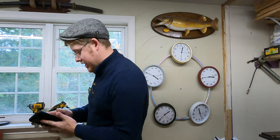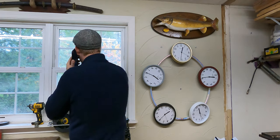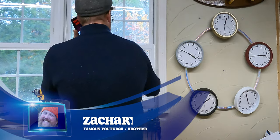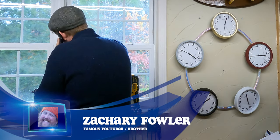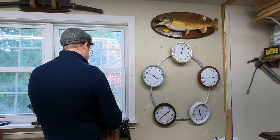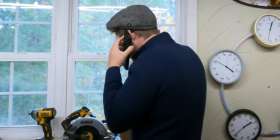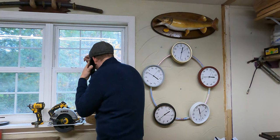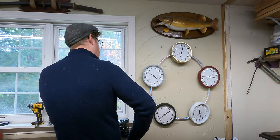I got a call coming in, give me a sec. Hey Zach! Yeah, I'm filming. Yeah, I got my video done. Well, I took a hula hoop. Yeah, why are you laughing? What do you mean a metaphor? You mean there's no literal Wheel of Time. Okay. Yeah. Bye. Bye-bye.